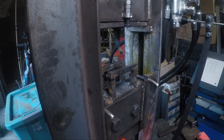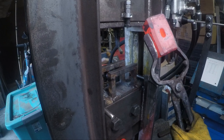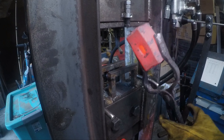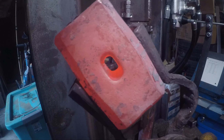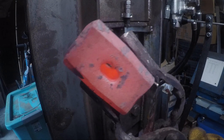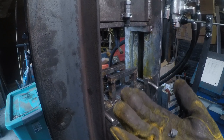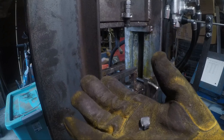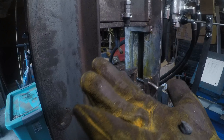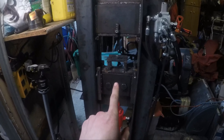There we go — first eye punched under the hydraulic forging press. And all done in one heat, which is even better. That is the little slug of it. It's kind of hot. So I just finished punching the first hammer ever under the hydraulic forging press.